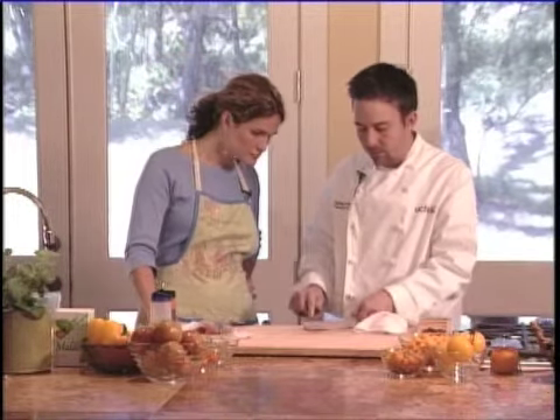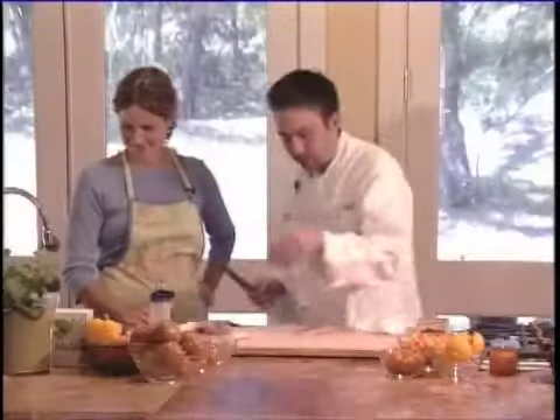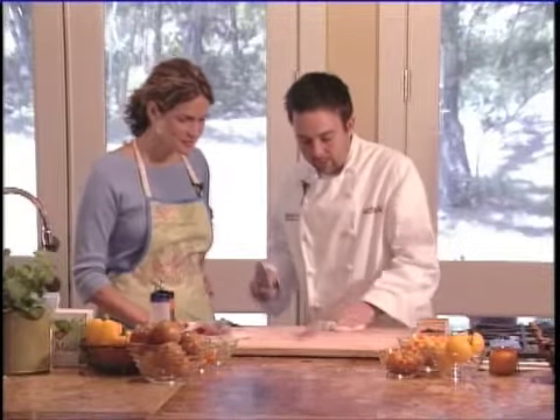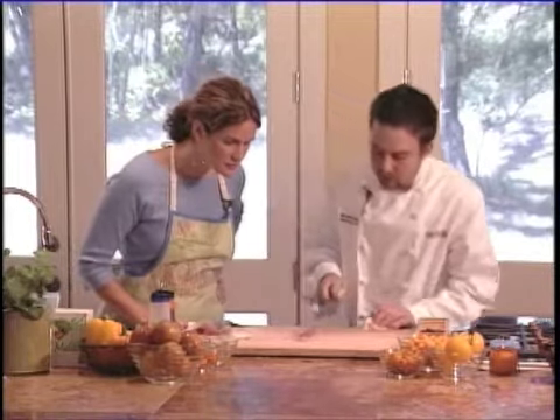Grabbing this off the handle, we're going to come right under here, just like that, take this off, and then we're going to flip it over here. Lovely. Get rid of that skin. And now you can see this part of the fish right here — there's a little bit of sheen on here as well.